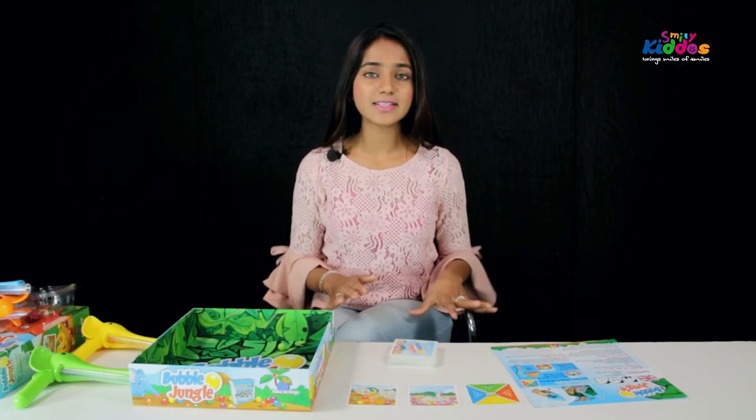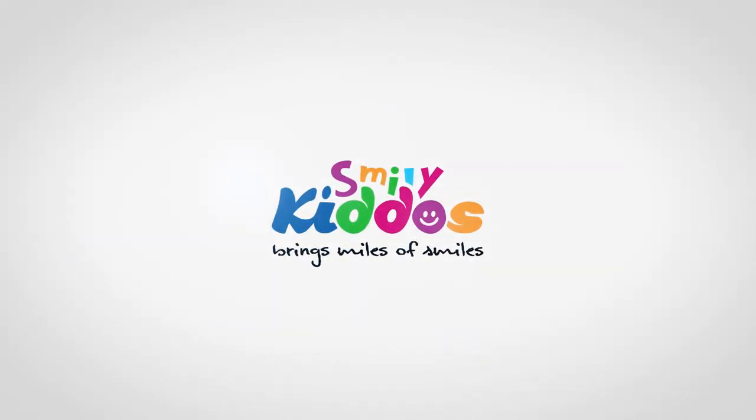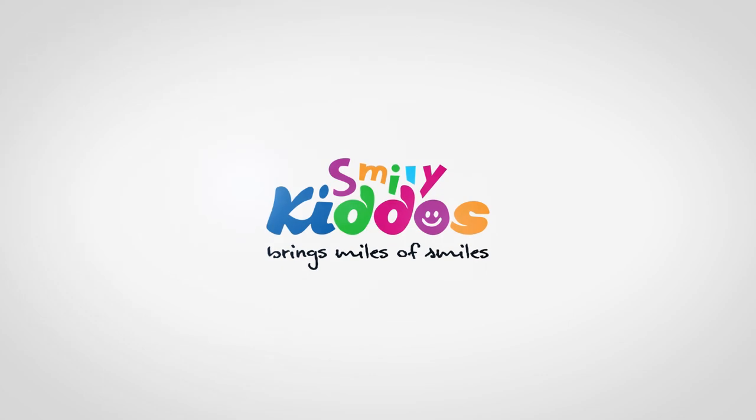That's pretty much about Bubble Jungle. It's a very simple game — anyone who is 5 and below can actually play it. Thank you for watching the video.